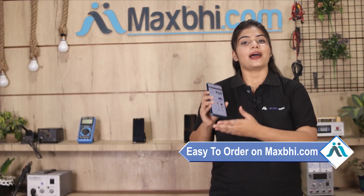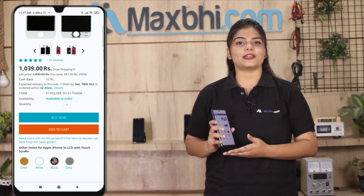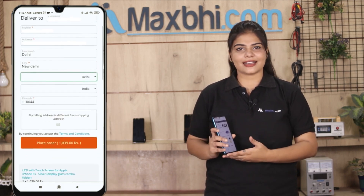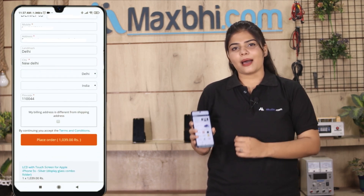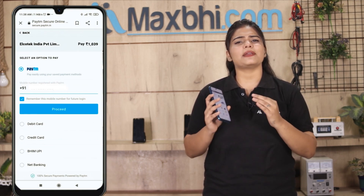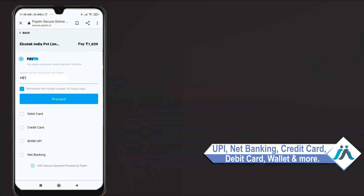Since ordering on Maxp.com is very easy and simple, your order will be safely packed and dispatched within 1 or 2 days. And yes, shipping is free, so you just have to pay for the product.